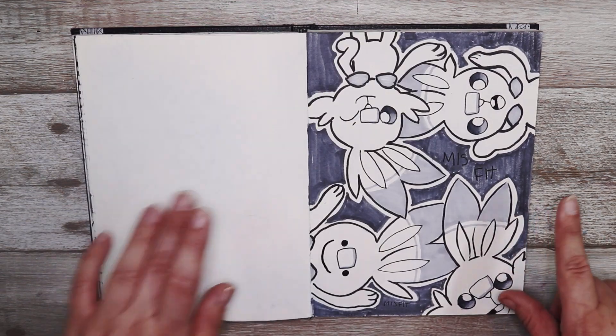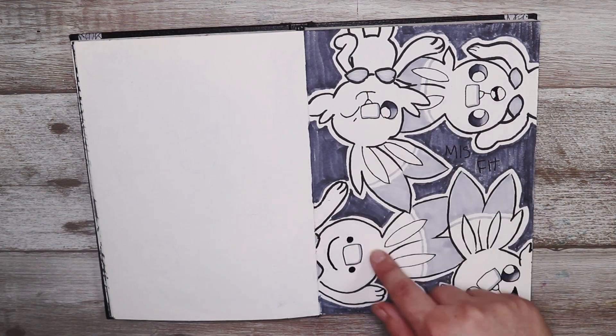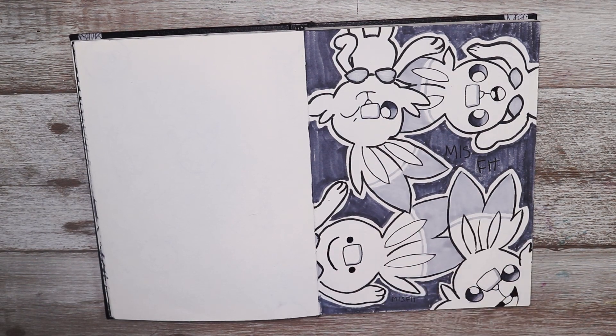Now this one is misfit — can you spot the misfit in these guys? It's him — he's a Ditto. I thought it was really cute, and I love Scorbunny. I'm really excited for Sword and Shield, so that's why I decided to do that.